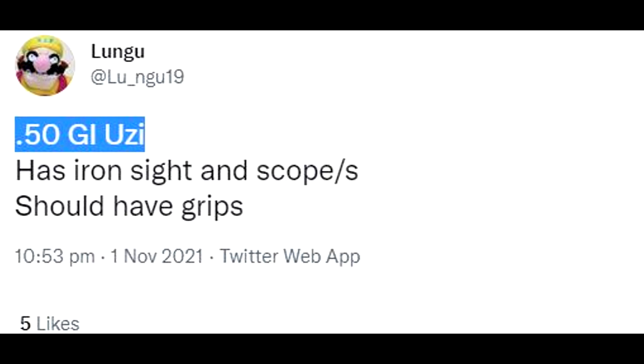Hey what's up guys, Octos here, back with another video. Today we've got some leaks for the new gun that's coming to Rainbow Six Siege with Thorn next season. Thorn will have a .50 GI Uzi, which has iron scopes and should have grips as well. This is a new gun — the first new gun since Zero, I think.